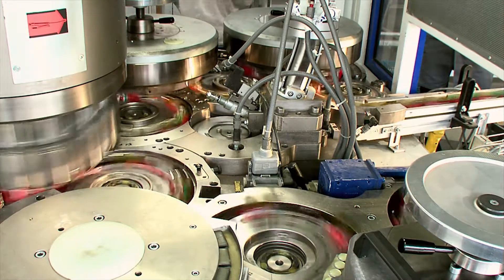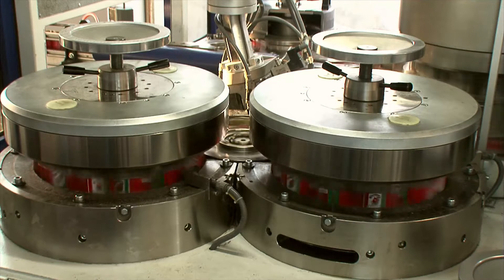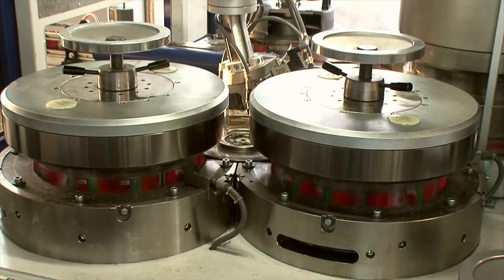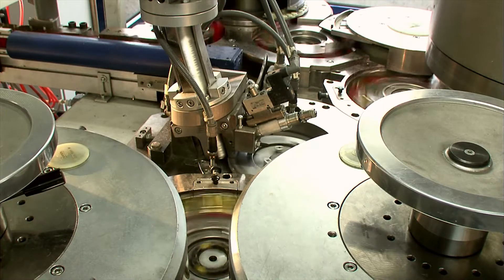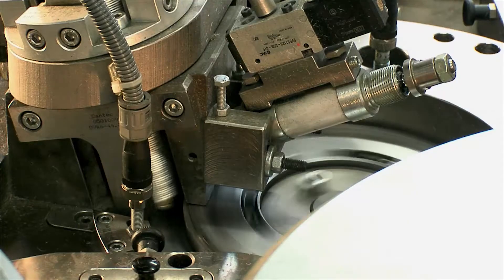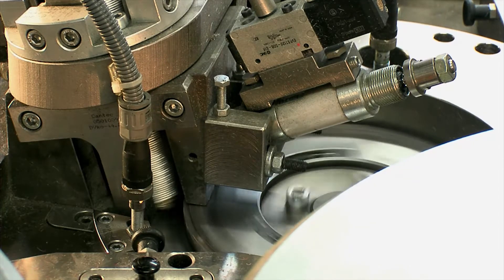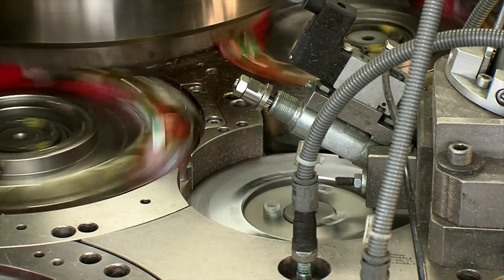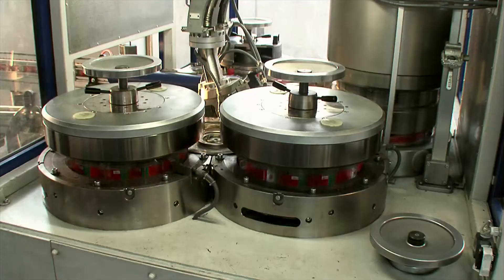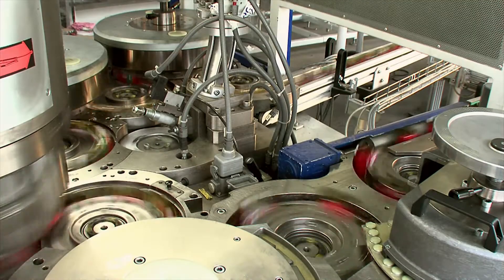The bottom lid is seamed on in the two last stations by a rail-seaming process. The single worm destacking device separates the ends in the down-stacker and feeds them underneath the can. In the two rail-seaming stations, the double seam is formed — in this sample, a mini-seam.